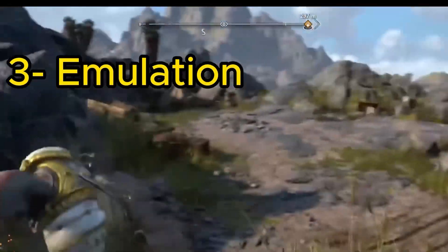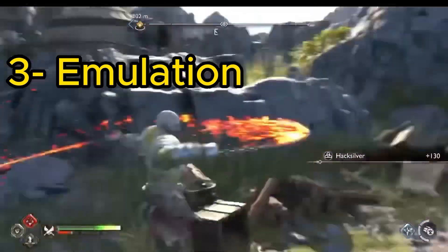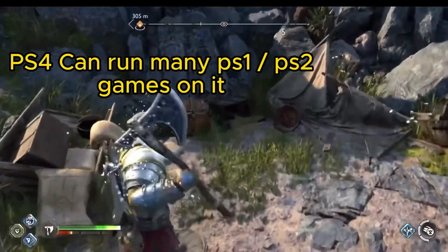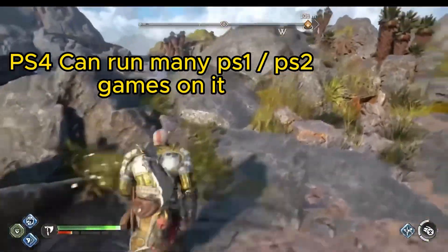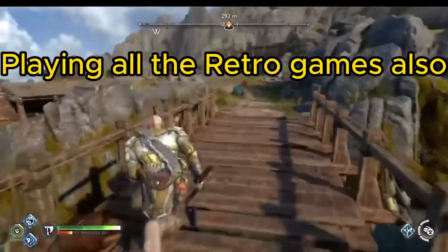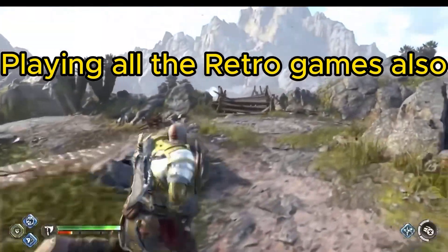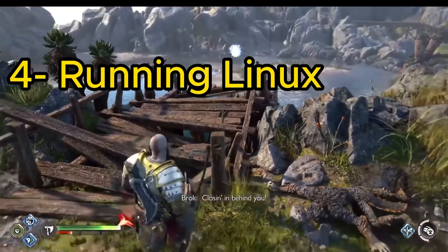Three: emulation. The PS4 can run many PS1 and PS2 games on it. You can also play all the retro games. Four: running Linux OS.